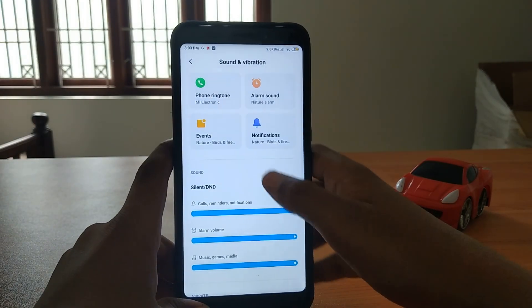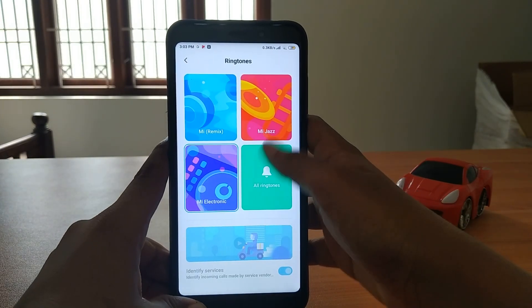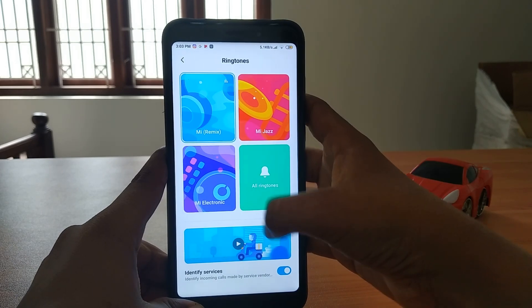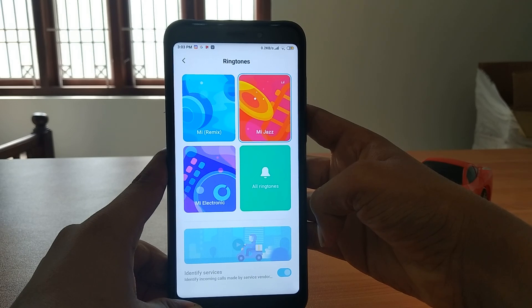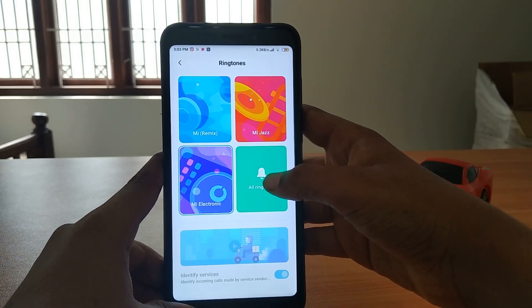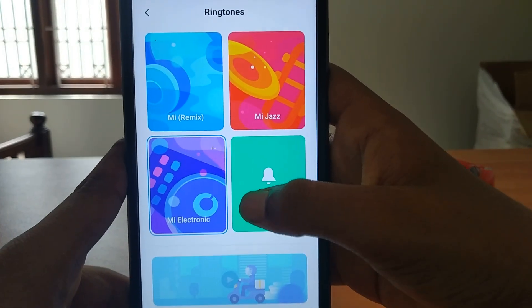Sound and vibration - there are new ringtones. There is MI Electronic, MI Remix, and MI Jazz ringtones, as you can see. This is actually so good. Even there is an MI ringtone in the ringtones section.